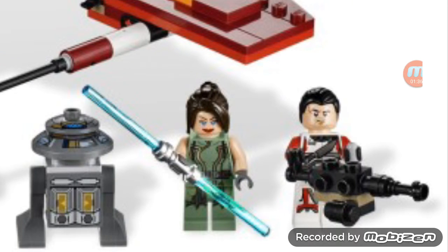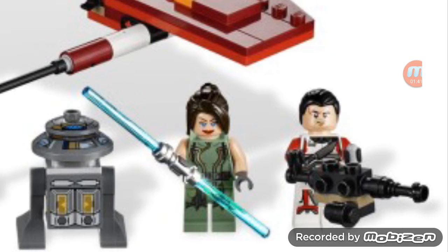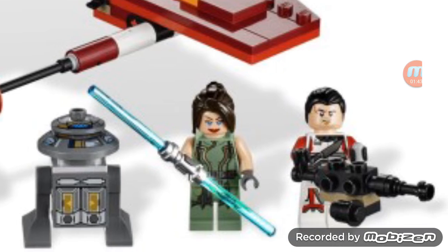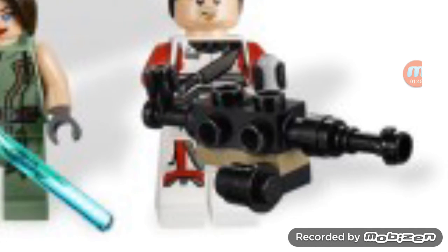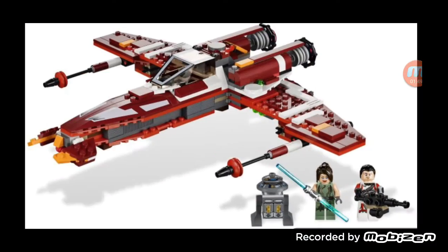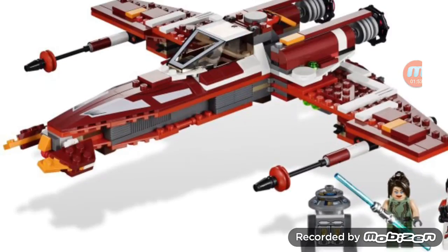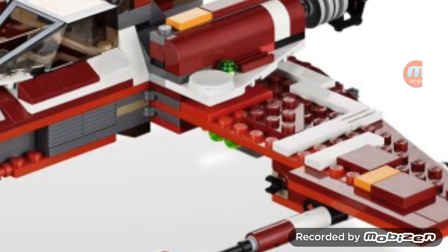Then you have this one clone who I think was in disguise — he acted bad at first but then it turns out he's good at the end. He comes with a mini gun, so yeah. And then there's this robot; I'm not sure what this thing's called.